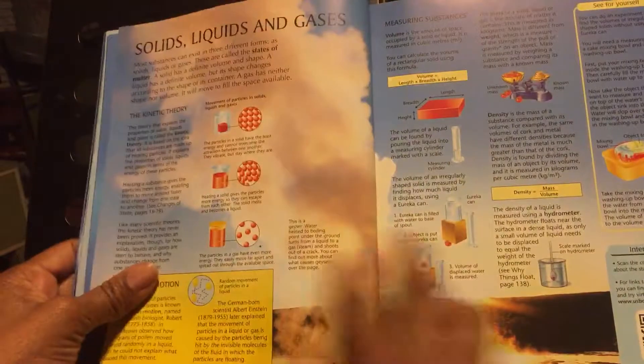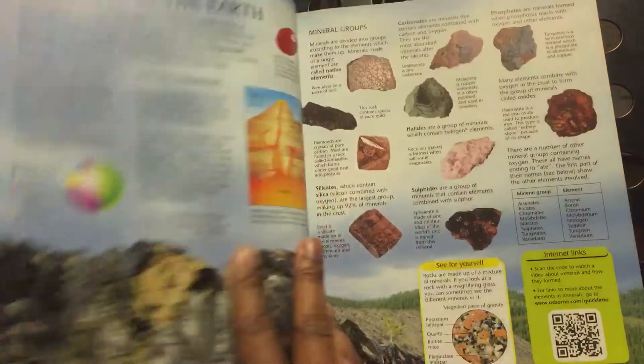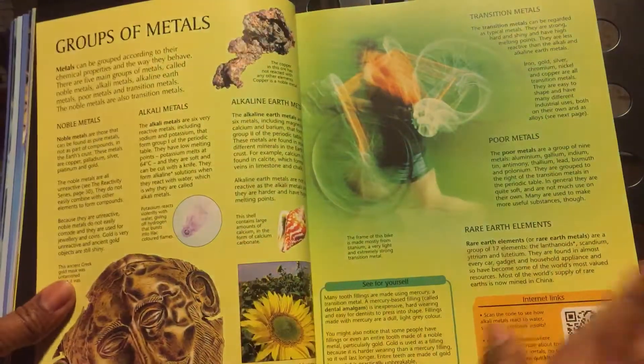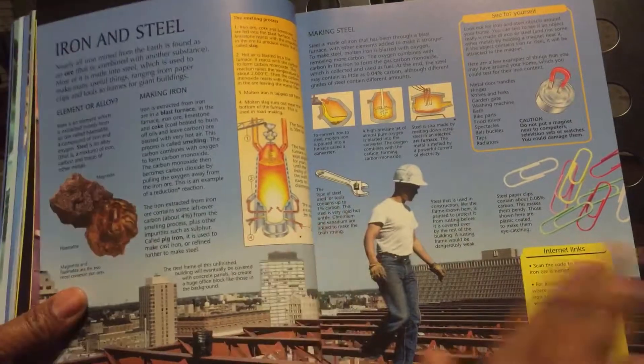I just want to show you some of it so you can see how nice it is. In case you were wondering whether or not you want to get this book, it is absolutely beautiful on the inside.